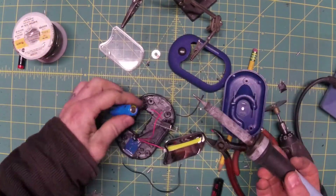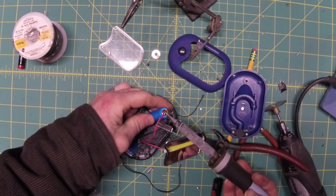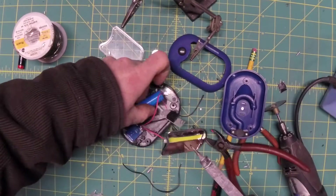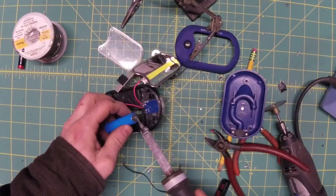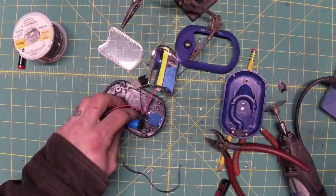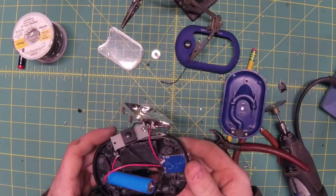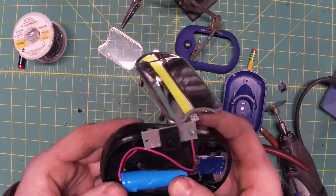With our battery leads trimmed we'll just quickly solder them on. Test it out real quick — looks good to me. So let's lovingly cram this in.